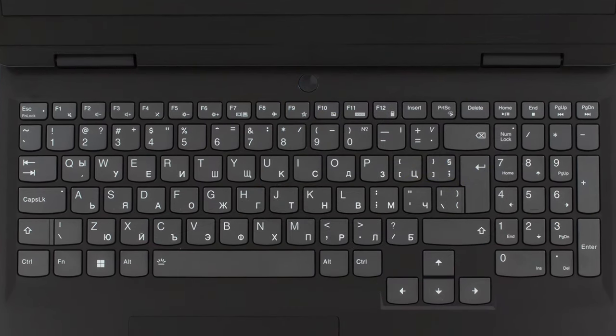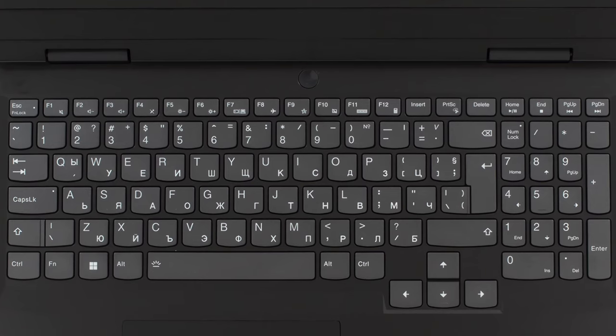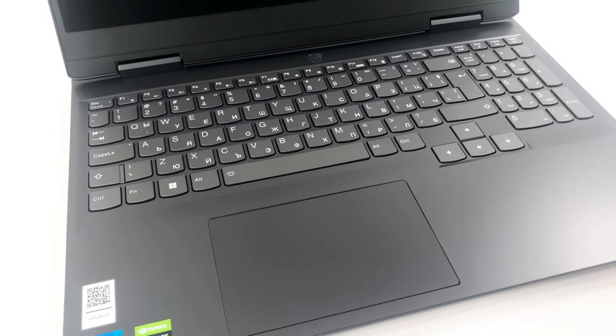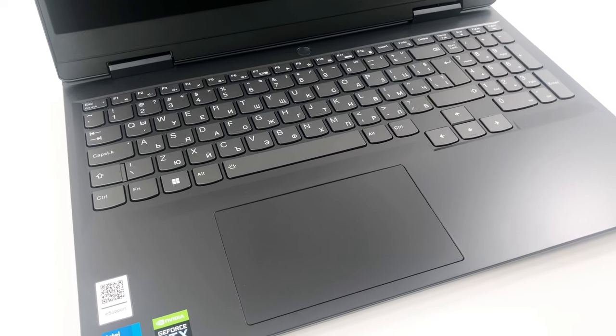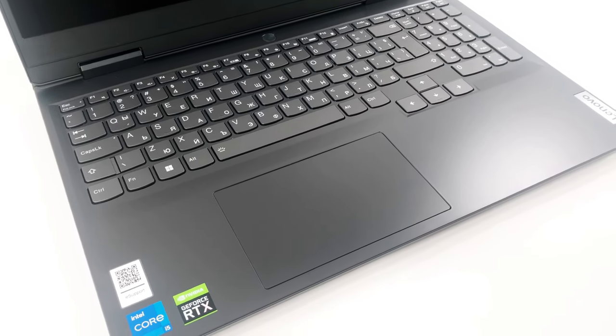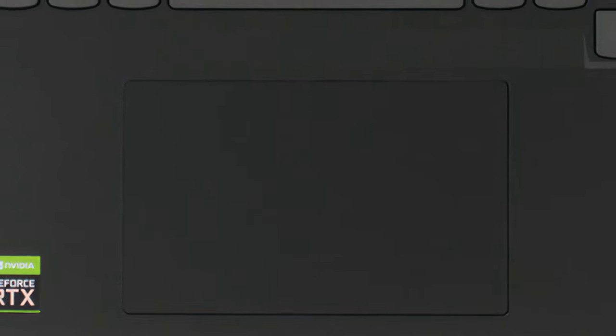Being a gaming device, the keyboard is very important. It has stayed the same over the last few years and we couldn't be happier about it, with long key travel, clicky feedback, and large keycaps — the lines between the IdeaPad and the Legion 5 grow thinner and thinner. While you will be using a mouse most of the time, it's nice to see that the touchpad is of good quality and has a smooth gliding surface.